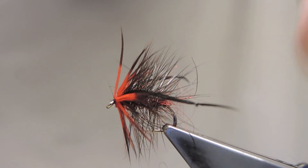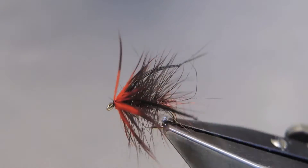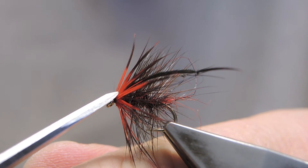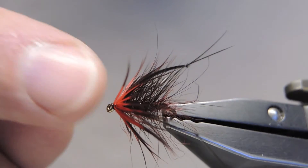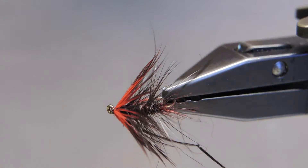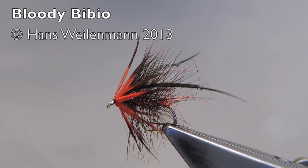The legs are kicking up a bit, so just bring them down and have them flare outward like so, so that they kick nicely as the fly gets pulled through the ripple. And that completes the Bloody Bibio.